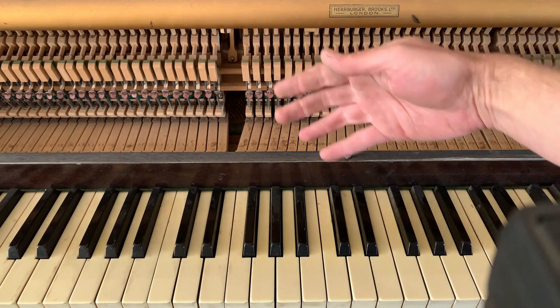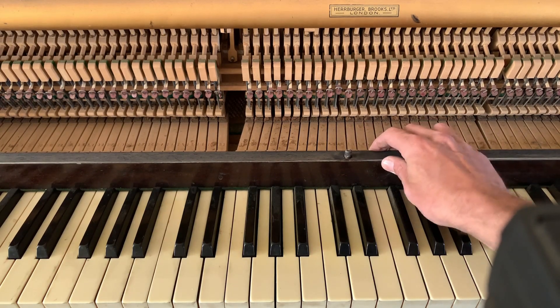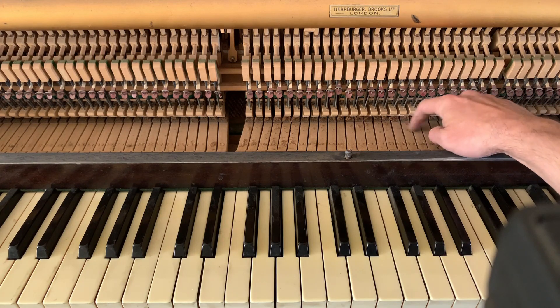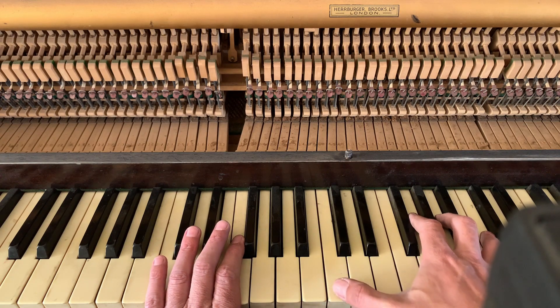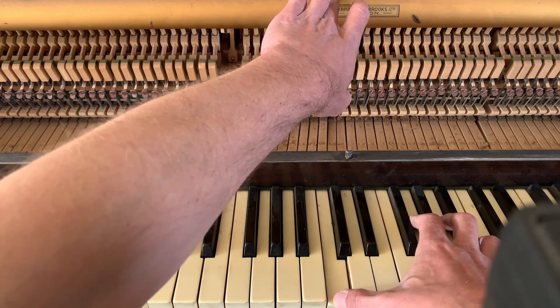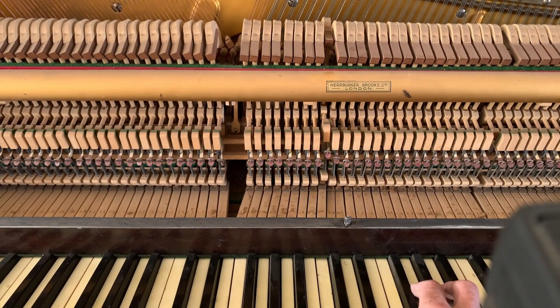Now we have the top board off and I've taken off the piano lid. This little board here, very loose, is just a holder that keeps our keys down — you can see it's very dirty and grimy in here. I'm going to try and play around the camera. You can see the hammer goes forward and hits, then goes up and falls back, but you can see it's very lazy.